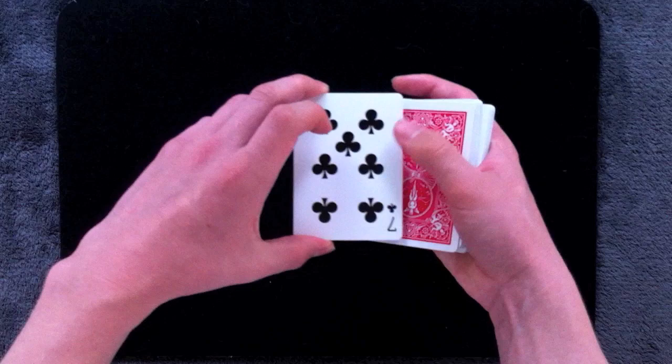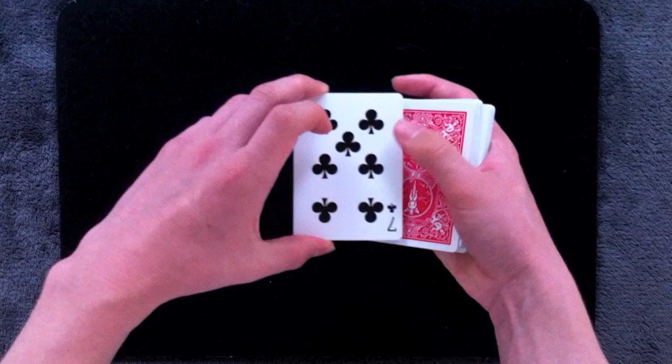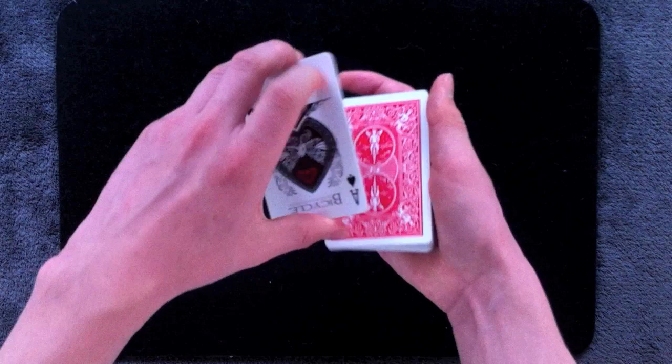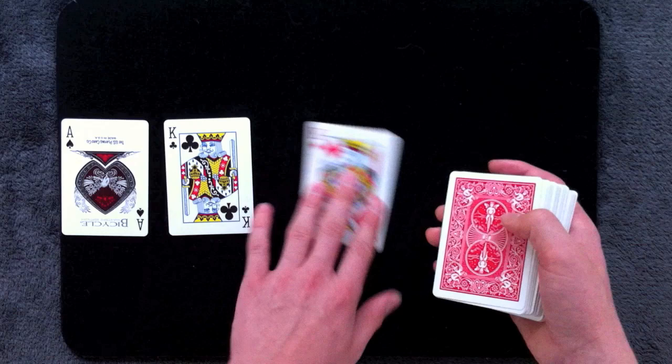Now you're going to thumb off four of them singly and flip them over. When you get down to the final card, it's going to have the four kings underneath it. Set this down, flip it over, and now if you deal out five cards, you will have switched out four of them for the four kings.